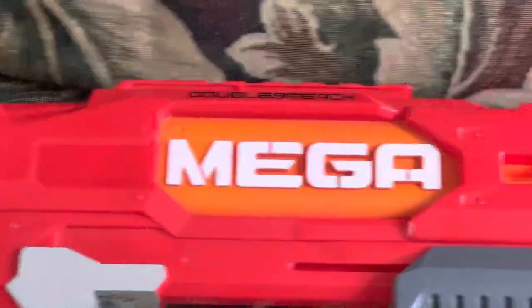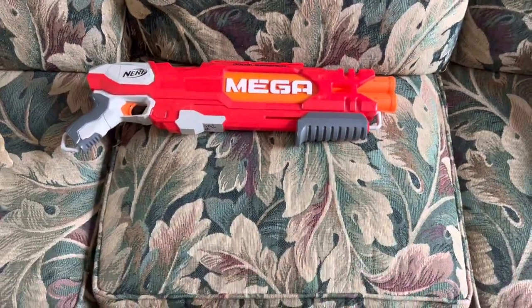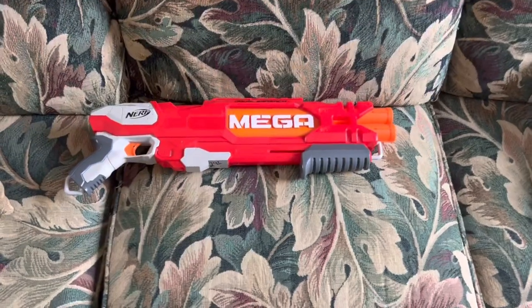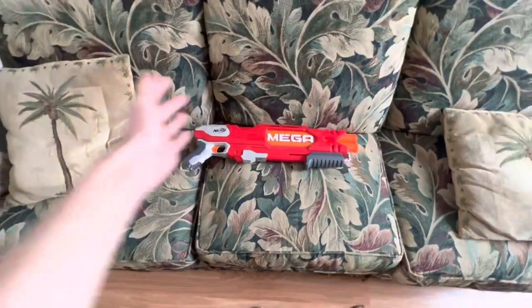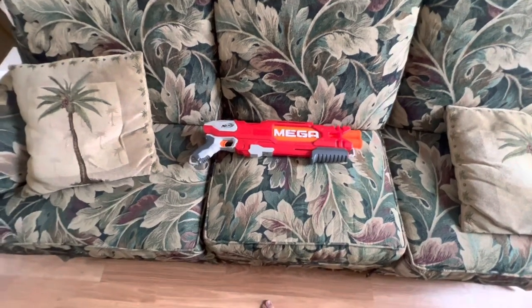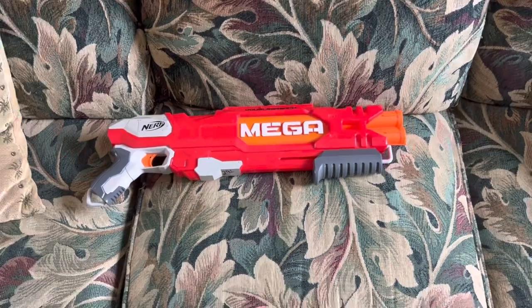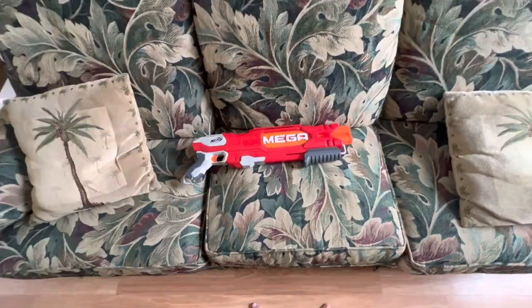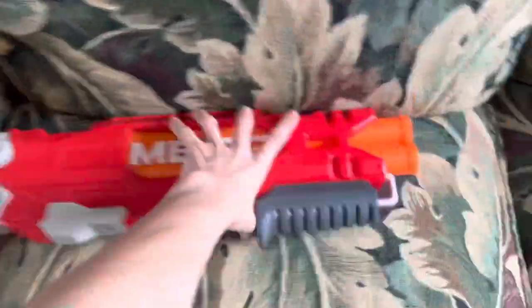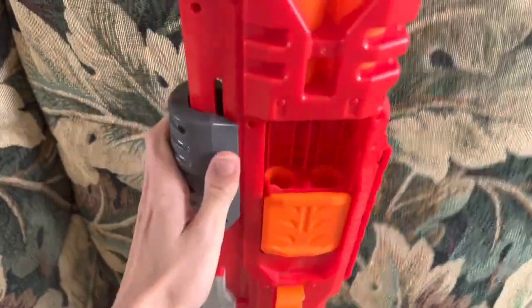The Nerf Mega Double Breach — what a blaster. Nobody likes it and nobody remembers it. Seriously, this is a blaster that people talked about for about five minutes, and that was the extent of the conversation pretty much for its entire runtime until they eventually discontinued it. And looking at it from a distance you're saying, 'Well why is that? It looks so cool — it's a double barrel sawed-off shotgun with a breach load.'